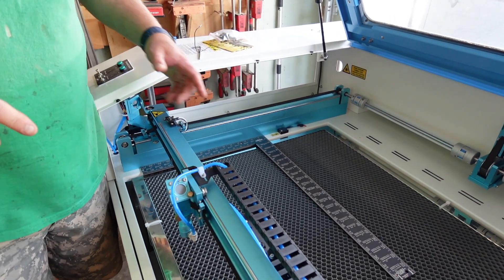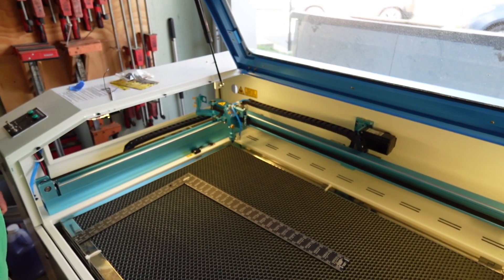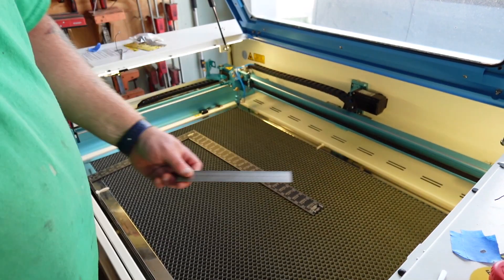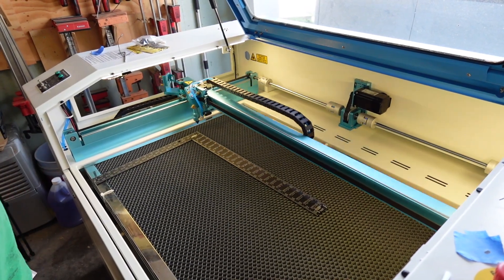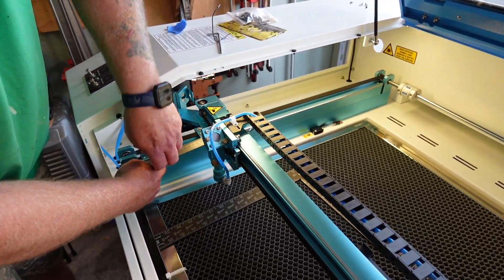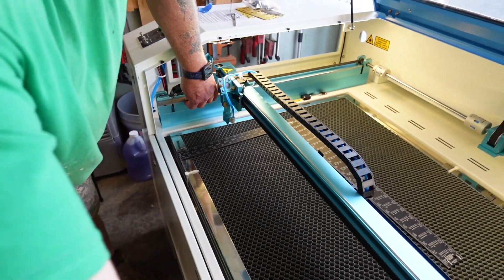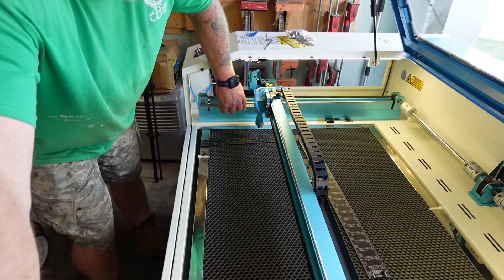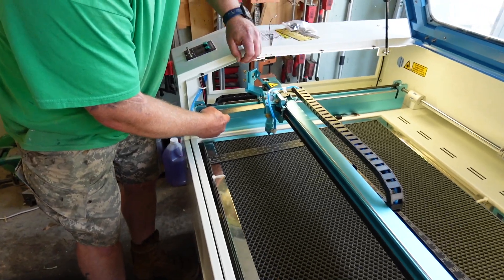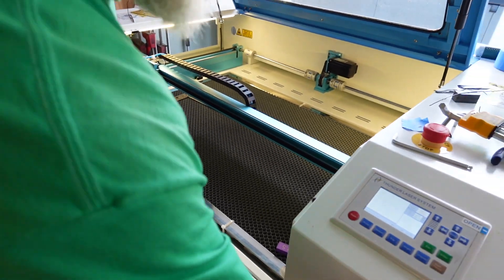Now I'm going to power the machine up and let it home. We're going to measure it again. We'll move the gantry forward and then move the gantry back.